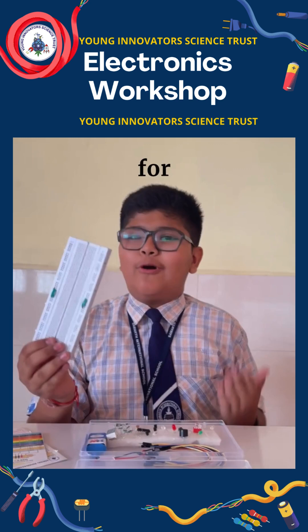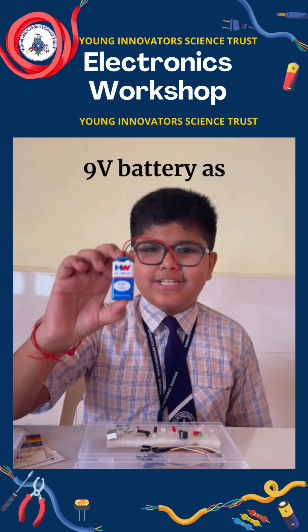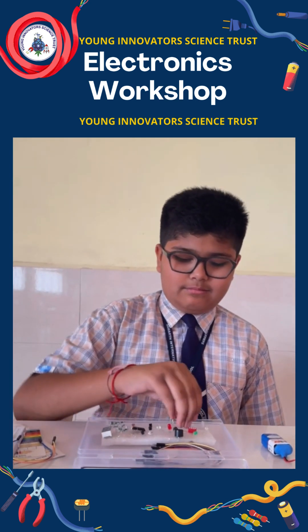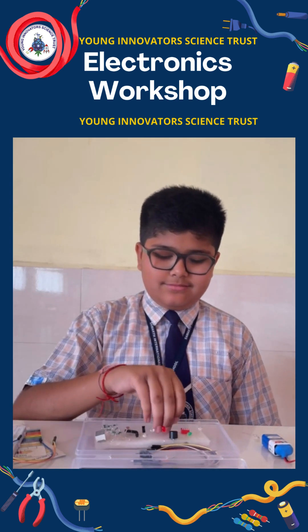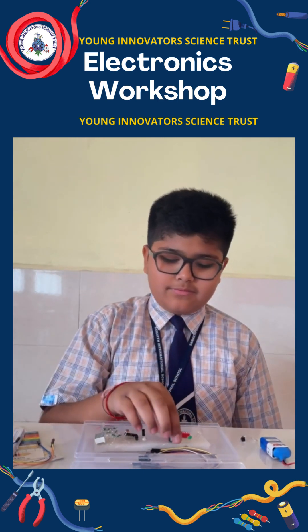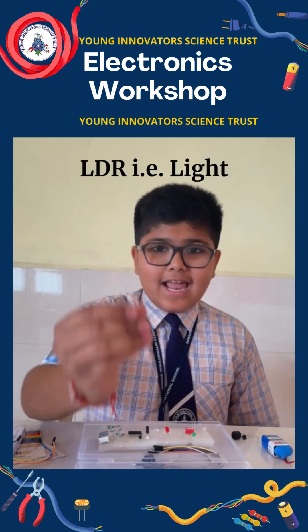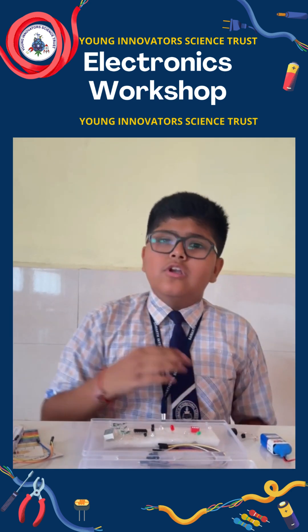A breadboard for prototyping and testing electronic circuits. A 9-volt battery as the power source. Connecting wires for completing the circuit. LED bulbs for demonstrating lighting circuits. A tactile switch for input control. A buzzer for generating sound signals. An LDR, that is a light-dependent resistor, for measuring light intensity.